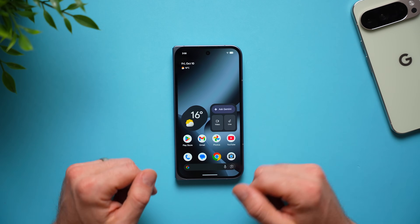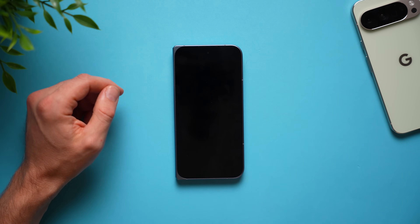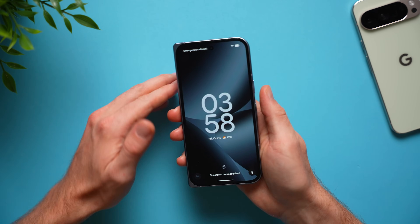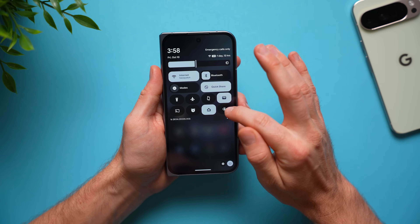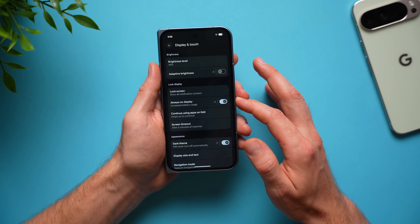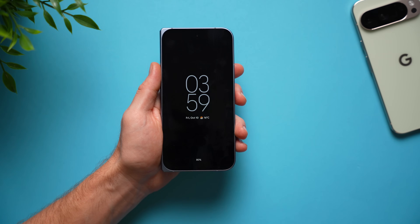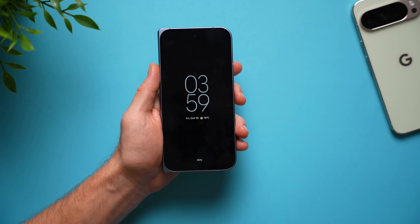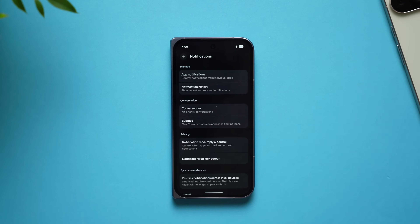Next, enable the always-on display on your Pixel 10 Pro Fold, because by default when you lock your phone there is no always-on display and you can't see the time, notifications, date, or weather. Go into settings, swipe down to display and touch, and right there enable the always-on display. Now when you lock your phone you can quickly check the time, date, weather, and see if you have any notifications.